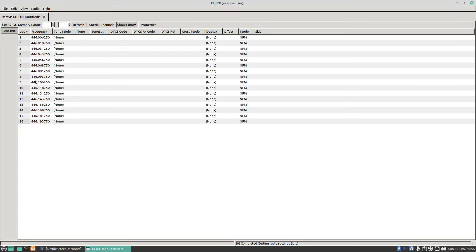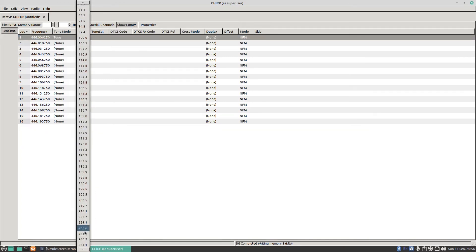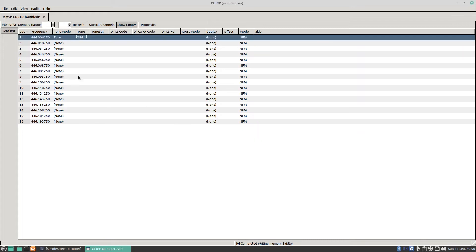Now to change the CTCSS tone, double-click on the channel, click on Tone, and here you've got Tone — you can change that to whatever you want, for example 254.1. You can then go to Radio and Upload to Radio, press OK, and it will upload that to the radio with the tone of 254.1. I'll turn that off because I want to leave it as standard, then go Radio, Upload to Radio, let it go, and the radio reboots itself.